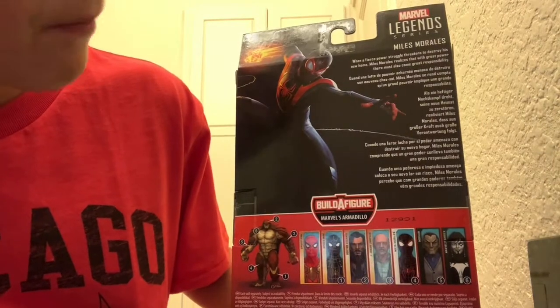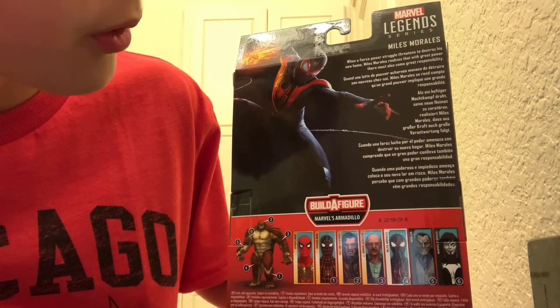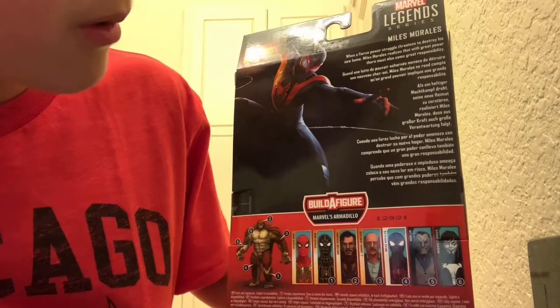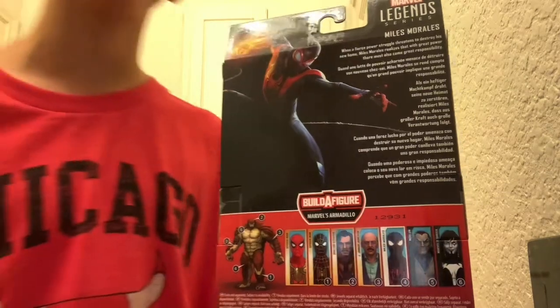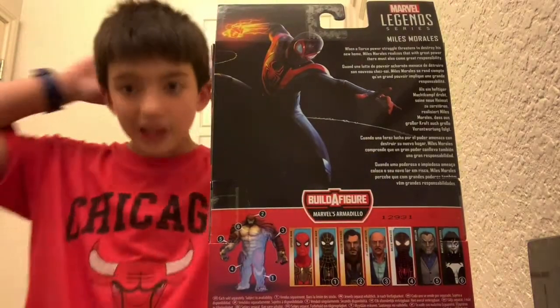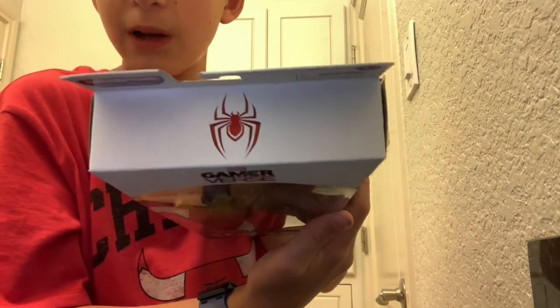It says: 'When a fierce power struggle threatens to destroy his new home, Miles Morales realizes that with great power there must also come great responsibility' — the most famous Spider-Man line. And then on the top it has the Spider-Man logo, and the bottom has more warnings.